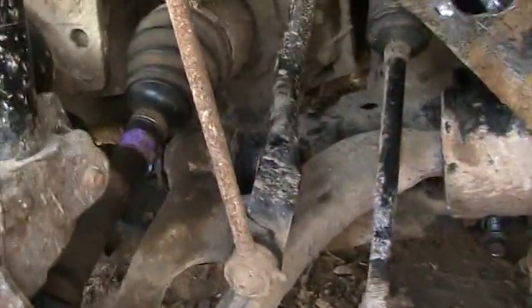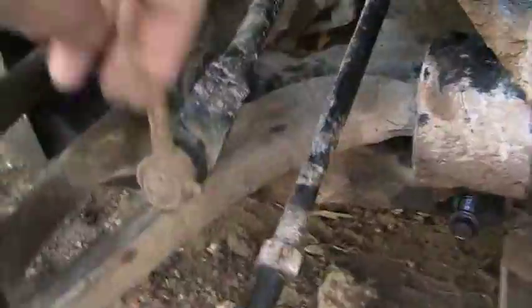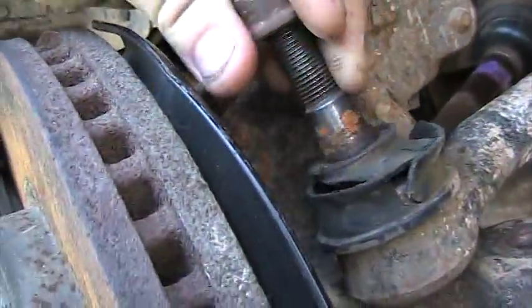All right, we got to pull this whole assembly off here. From here all the way down to where the ball joint is, they only sell the assembly for this model. You can see the tie rods here — you can see it's got some plenty of wear and tear to it.